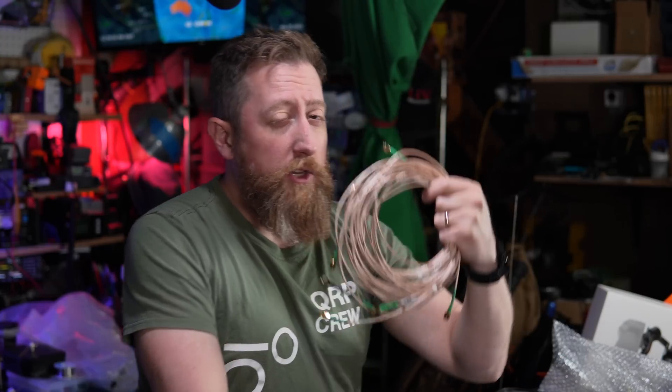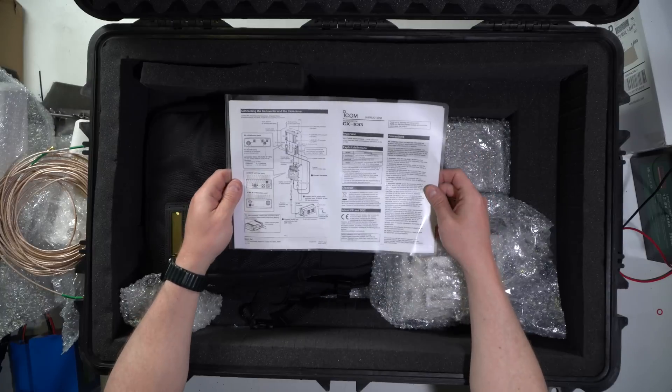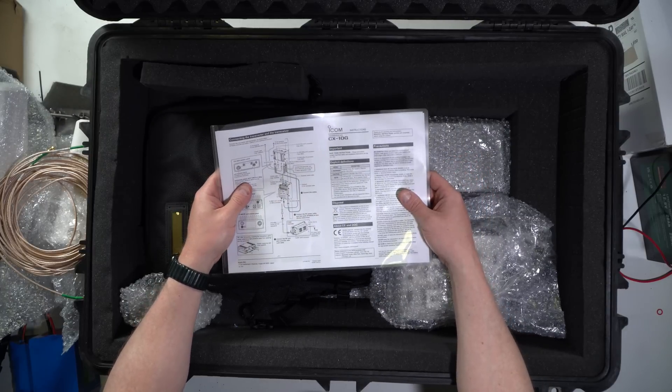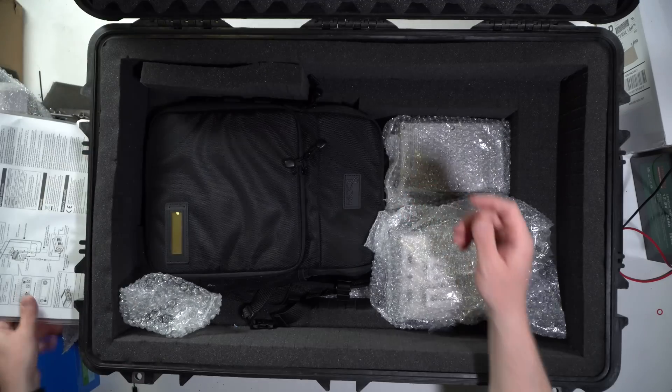I'm not really educated in this space other than knowing you've got to keep feed line loss down. The best way to do that is to put good coax on there and make the run as short as possible. The runs I'm getting are about one and a half feet, which could even be too long — I'm sure the microwave guys I'm meeting up with will tell me exactly what I should be doing. There's a handy infographic here for the CX-10G, that's the transverter for the 10 gigahertz space.